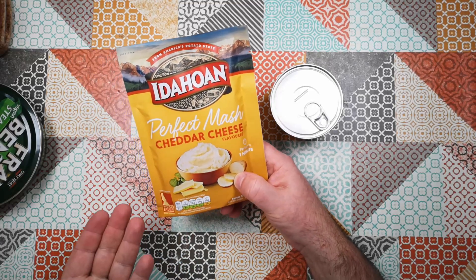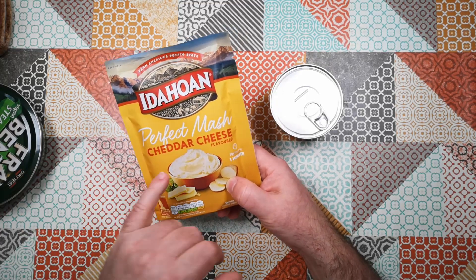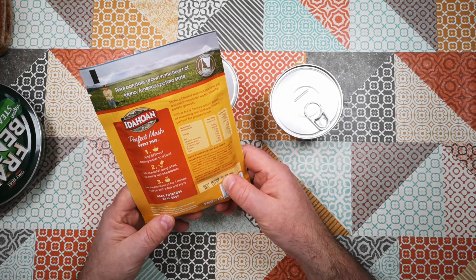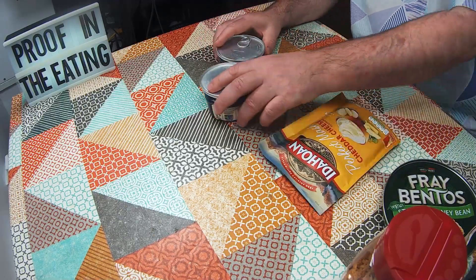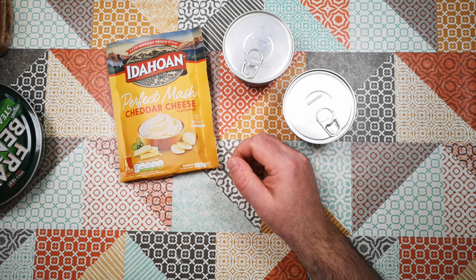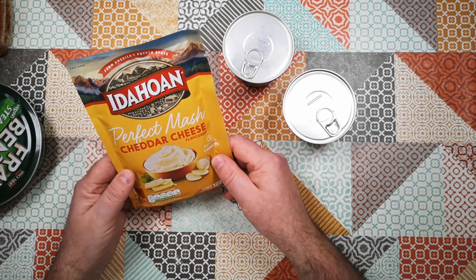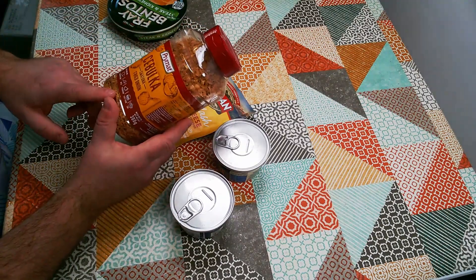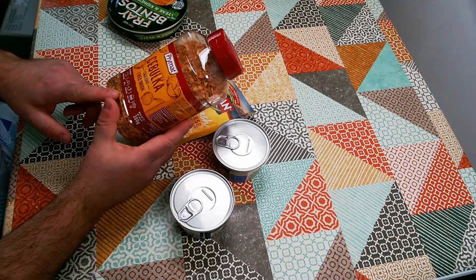I saw this brand and I've never tried it before — Idaho perfect mash with cheddar cheese flavour. All you do is add boiling water and it makes instant mash. I normally like lumpy mash made from real potatoes, but I don't hate instant mash. Just to make it a bit better, I've also got some crispy fried onions to scatter over the top.